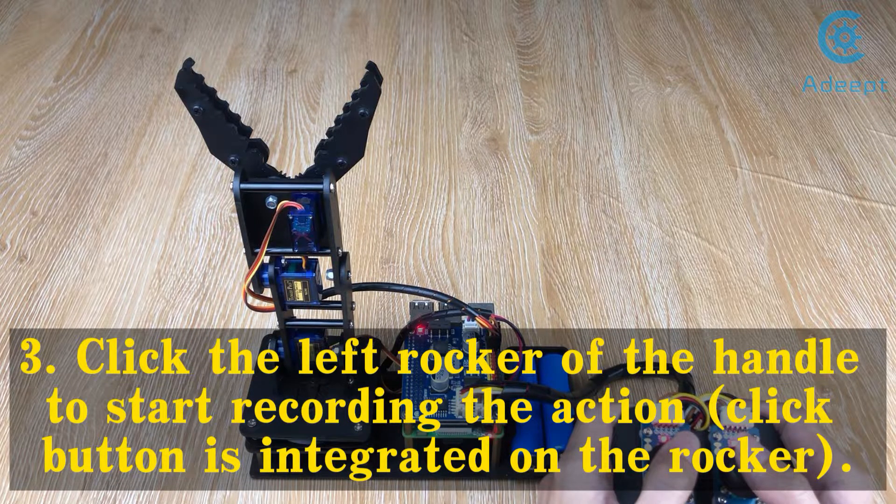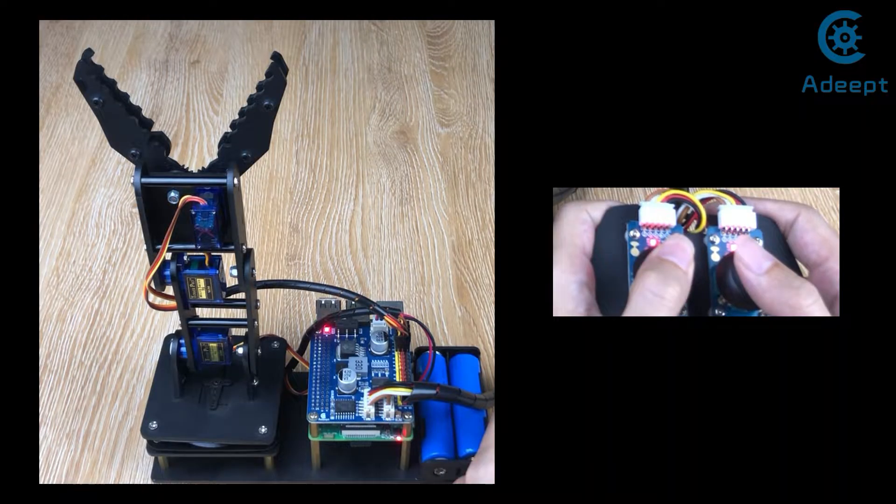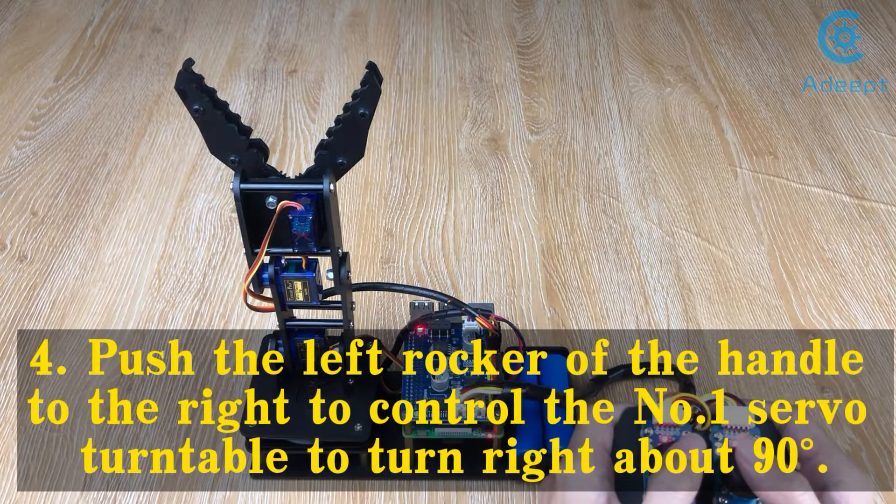Step 3: Click the left rocker of the handle to start recording the action; the click button is integrated on the rocker. Step 4: Push the left rocker of the handle to the right to control the number 1 servo turntable to turn right about 90 degrees.